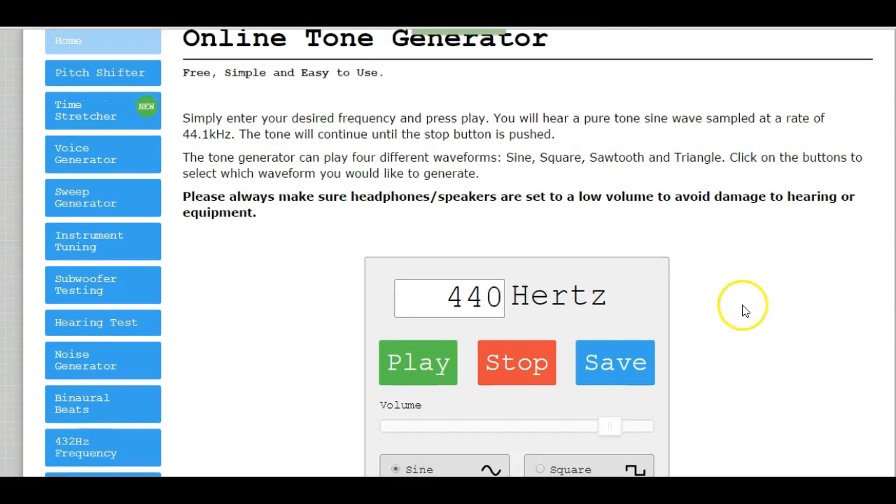The 440 is what we currently tune to now, so that means all A's above middle C sound at 440 hertz, or 440 cycles per second. Then all other notes on the piano are tuned off of that one note — same thing with every other instrument. Here's 440 hertz.